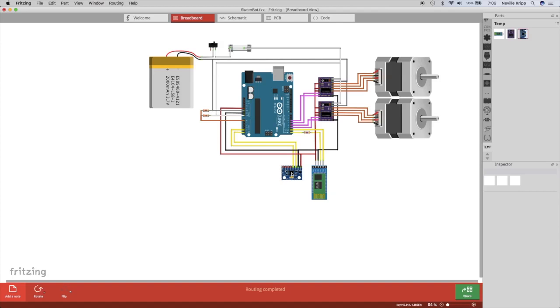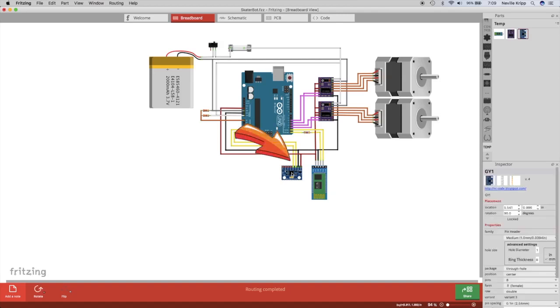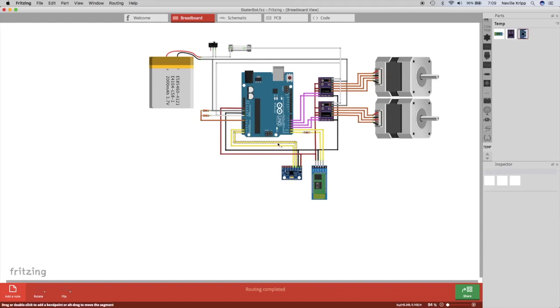Next we'll look at the MPU 6050, a six-axis motion tracking device with a three-axis gyro and a three-axis accelerometer built in. Communication is over the I2C bus from the Uno. When we look at the code we'll go through interfacing over the I2C bus and all the register sets — it's quite a complex device. I'm not using anywhere near all the features of it and we'll get into the details when we look at the actual code.